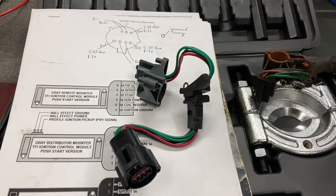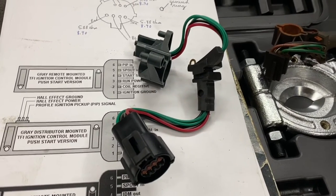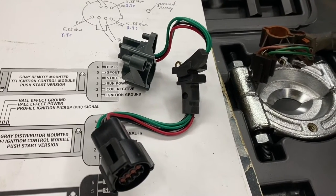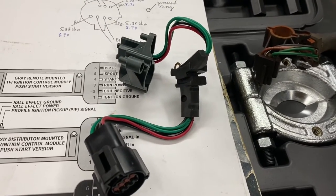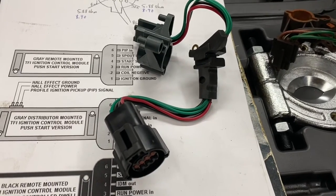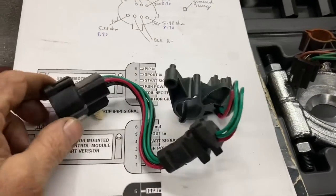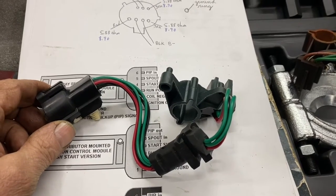Hey guys, Robbie Ray here. We're going to attempt to put this pickup coil in this distributor. Ford calls it a PIP sensor. When I got it at the older parts store they just call it a pickup coil. This one was Dura Last, it's about $39.